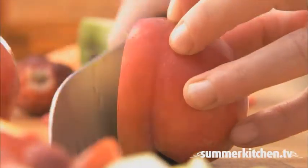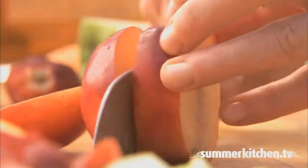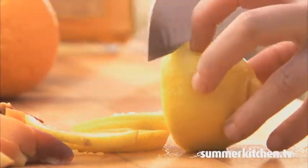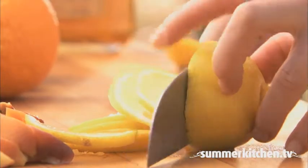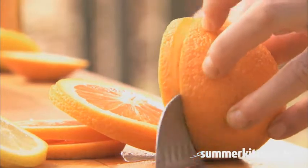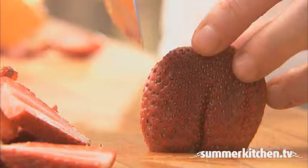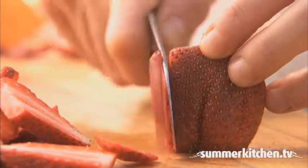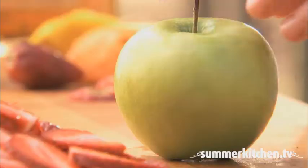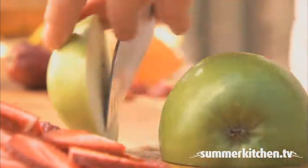First, prep all your fruit. Cut one peach into small chunks. Cut one lemon and one orange into thick slices. And thinly slice half a dozen strawberries. Then core and thinly slice one green apple.